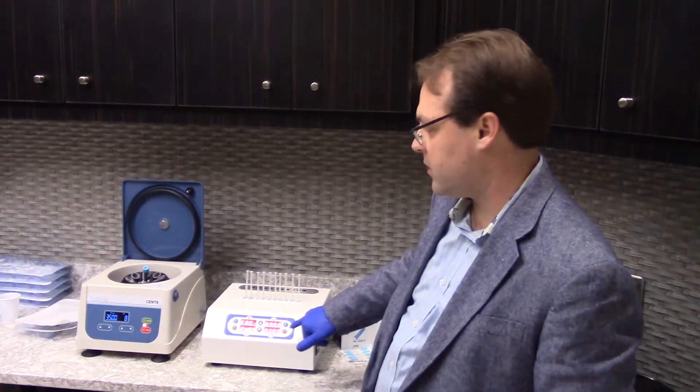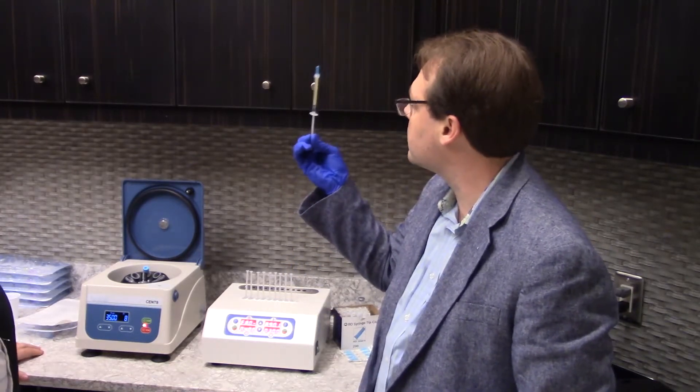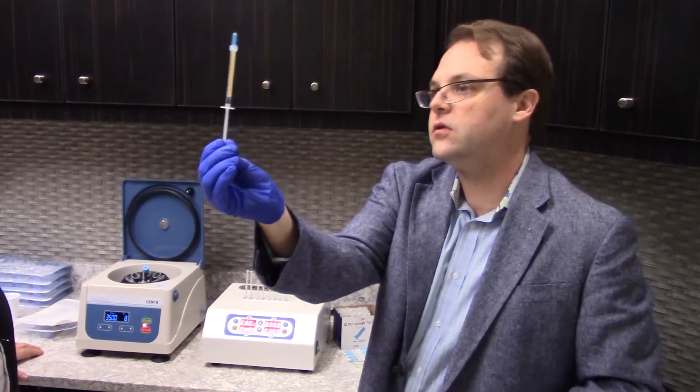When it's done with the incubation it makes a triple beep, and then we just move them to the cooler. Now you've got that nice opaque consistency and there's no more flow.